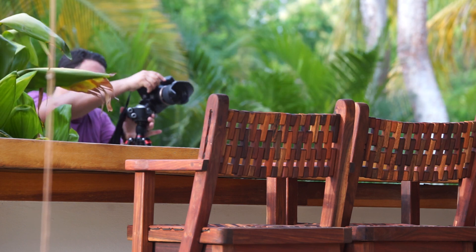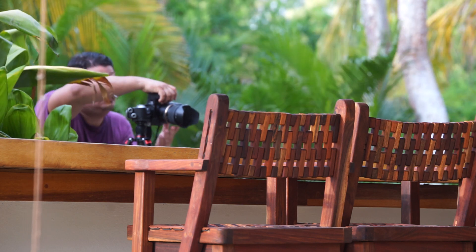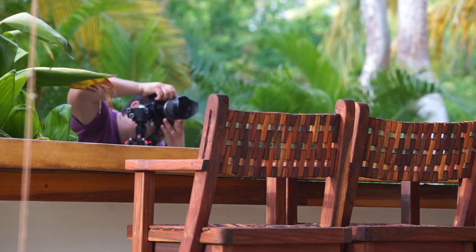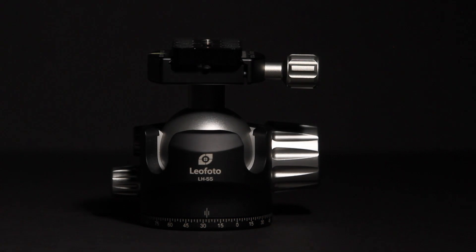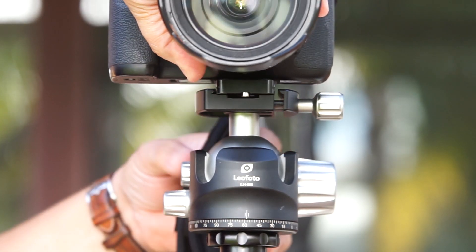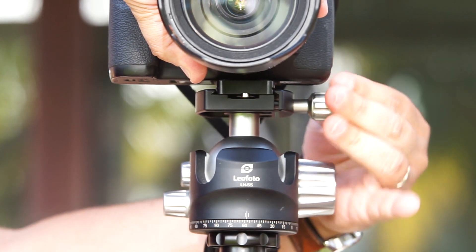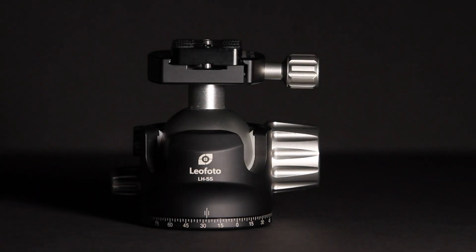I am surprised that this ballhead is not really famous in the market. It competes with brands and products that cost even five times more. Guys, thank you so much for watching this video. If you need more information, please contact the people at Leofoto or shoot me an email or a private message. I can assure you that this ballhead is the top ballhead on the market right now.